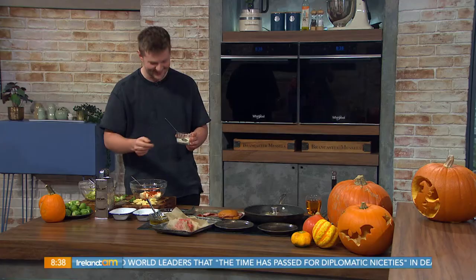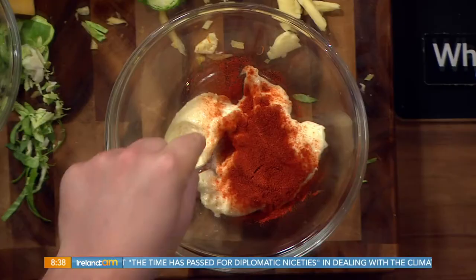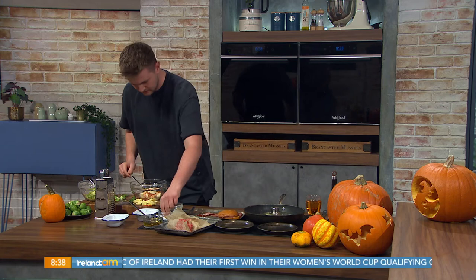Mayonnaise and smoked paprika for the burger sauce. Horseradish sauce to give a nice little spicy kick. Cider vinegar, just to give it a little hint. Then a pinch of garlic powder, pinch of salt, pinch of sugar, and mix it all together.